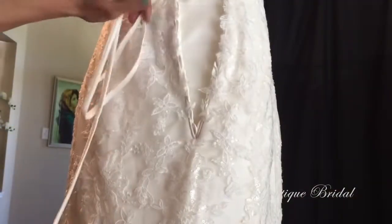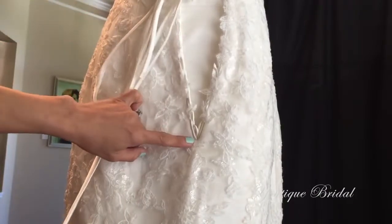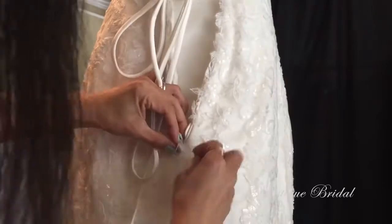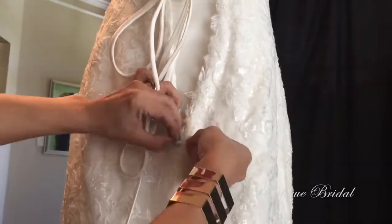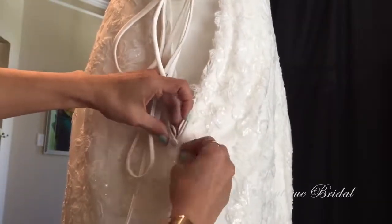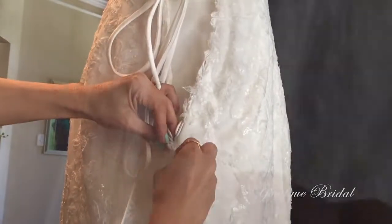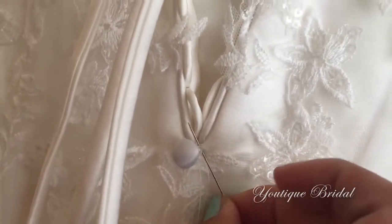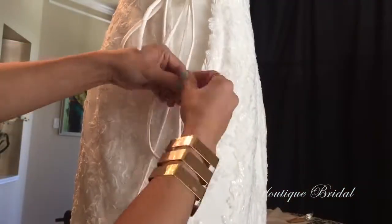To get started, I'm going to sew the button on right below where the lace-up ends. I'm going to stitch and catch the back of the button and just make sure I sew it several times. To ensure that the button is going to stay attached, make sure you catch the satin layer as well and not only the delicate lace fabric.